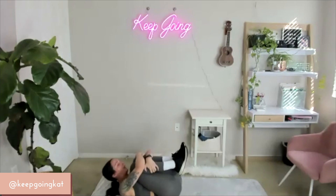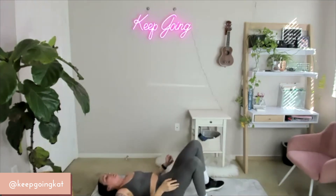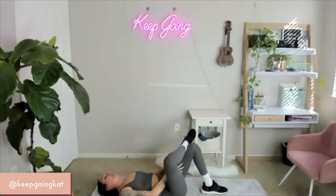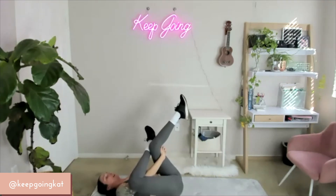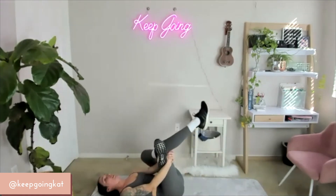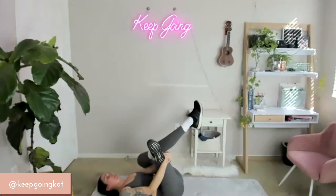Grab those knees — give yourself a big hug and release. Now here, come into a bridge position. We're going to take the right ankle across the left knee, hug underneath that left leg, give it a pull. Make it feel good. Now let's switch — left ankle to the right knee, hug underneath the right leg, pull.